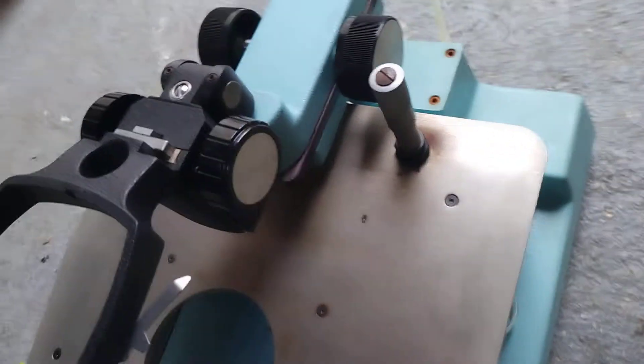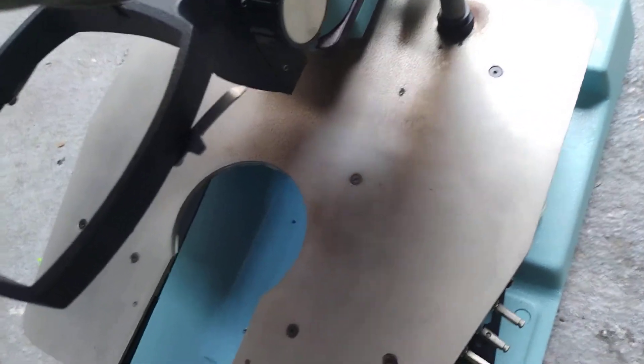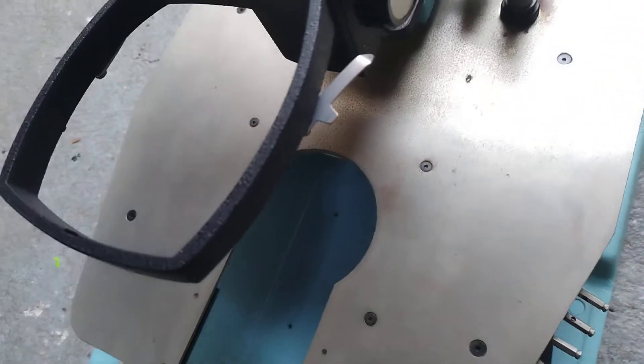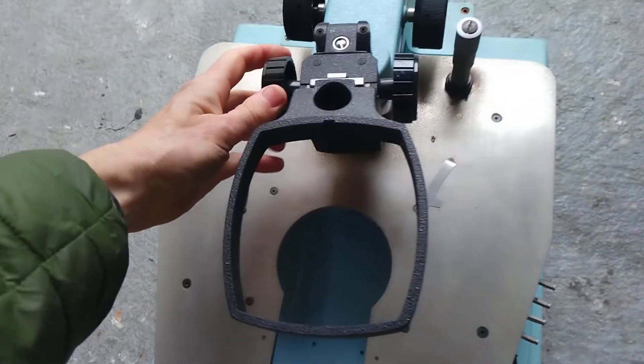Just push it down like that. The other Z function is this micrometer here, which works perfectly going up, but when you go down the same thing happens — you have to push it down to get it back down to the same place.